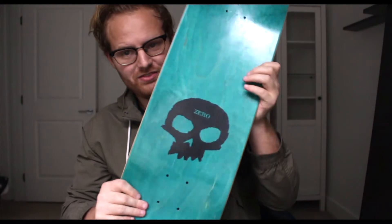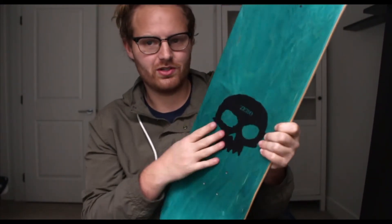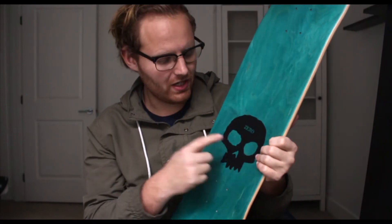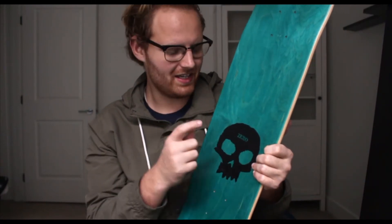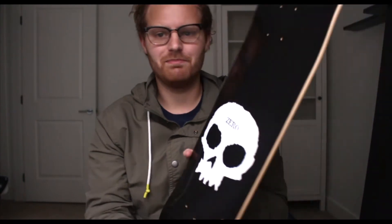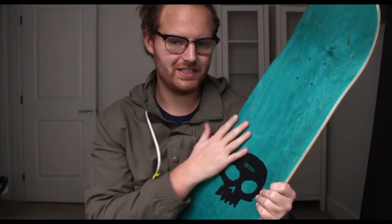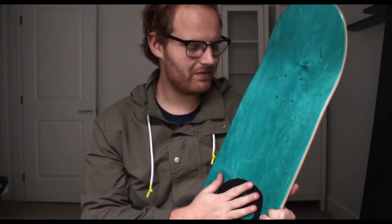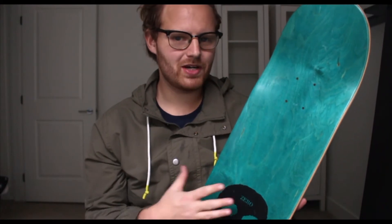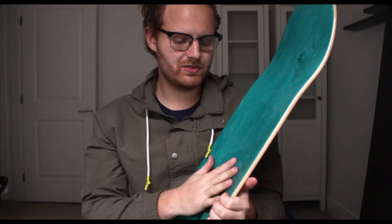Before we set this up, I just want to give you one good look at this. We got the Zero skull logo on the top. I love top graphics and I love putting clear grip on top graphics because personally the bottom of the board gets messed up so quick, but the top is protected by the grip tape. You see top graphics way more than bottom graphics because you're skating with the board down, so it gets me stoked to skate a board when I can see a graphic on top.